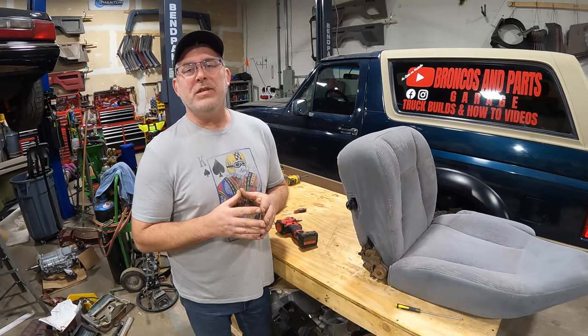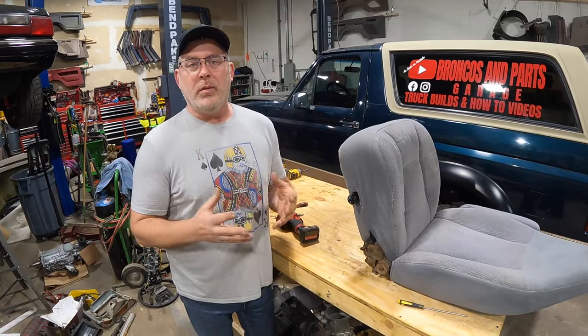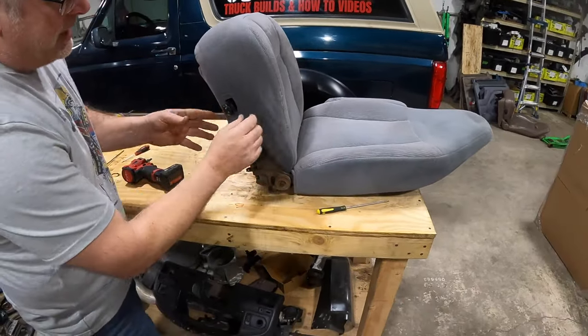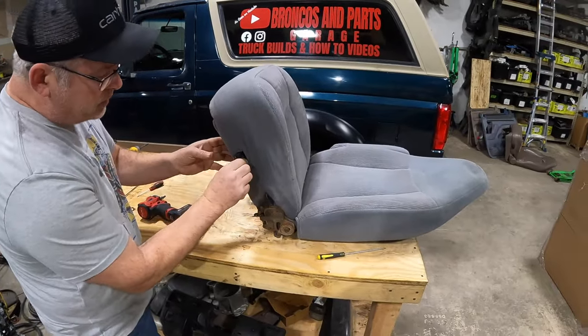We made it through the first few steps. Now would be a great time to subscribe to the channel and maybe hit the notification bell so you're alerted when we release new content. The next thing we're going to do is separate the seat back from the seat pan. We're not going to worry about the lumbar controls right now as they don't fit through the seat frame — we're going to leave them loose.